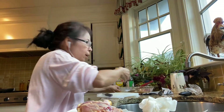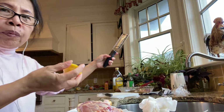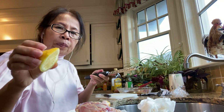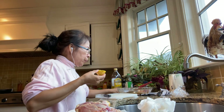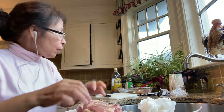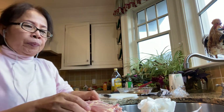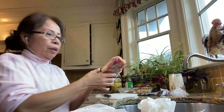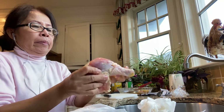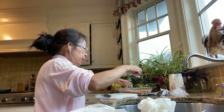You squeeze the lemon and grate it in. This size is good for one piece of chicken leg. Then you add salt and pepper and mix it all up to make your marinade.